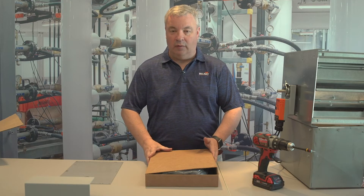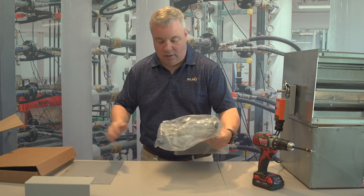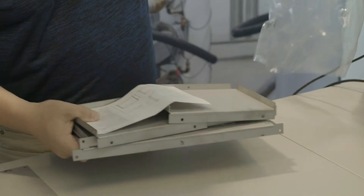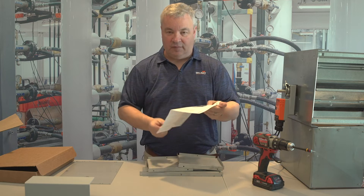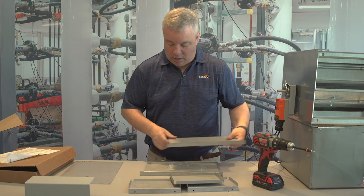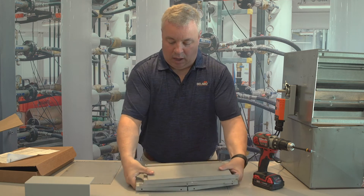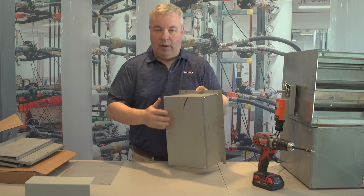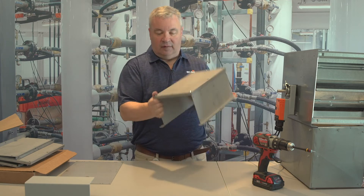Now we're going to do an unboxing of the ZS100 airside weather shield. In the box we have a kit. Unlike the ZS150 where it's one piece already made, this is a kit. It comes with your instruction sheet, spec sheet, a bottom, top, two sides, and some assembly screws. Here we have one already put together — we have the cover, the sides, and the top.